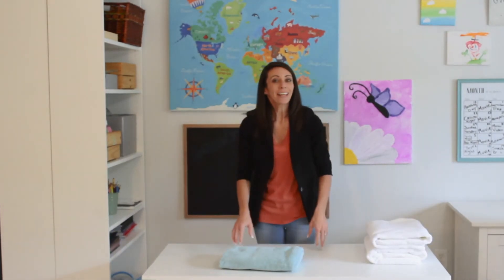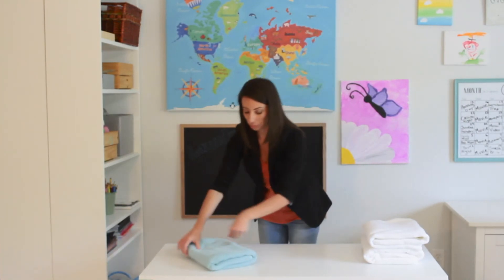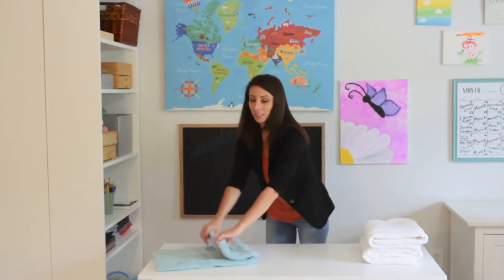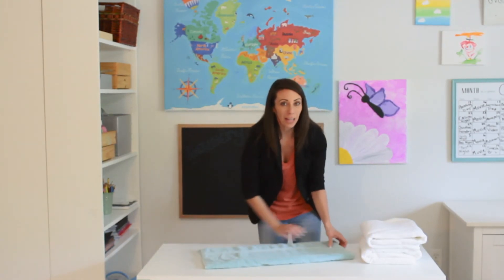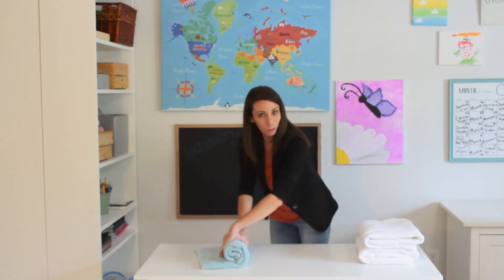Now, if you really want to impress mom, what you can do is roll the top towel. It's the same thing: when you have your flat towel, you fold it over one time, and then you give it a snug little roll. And that's for extra credit.